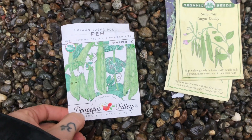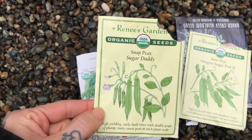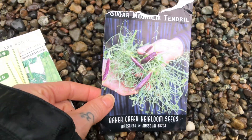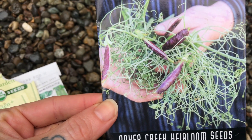Planting — I have Oregon Sugar Pod 2 from Botanical Interest, Peaceful Valley. I have Bernays Garden Snack Peas, these Sugar Daddies, also Oregon Sugar Pod 2. And then these are the purple ones — they're the Sugar Magnolia Tendril from Baker Creek Heirloom. Isn't that cool? They're gonna be purple.